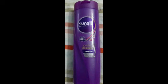It is available in stores, supermarkets, and medical shops — very easily available. This is a 340ml bottle. Sunsilk shampoo is very affordable, so you can easily get it.